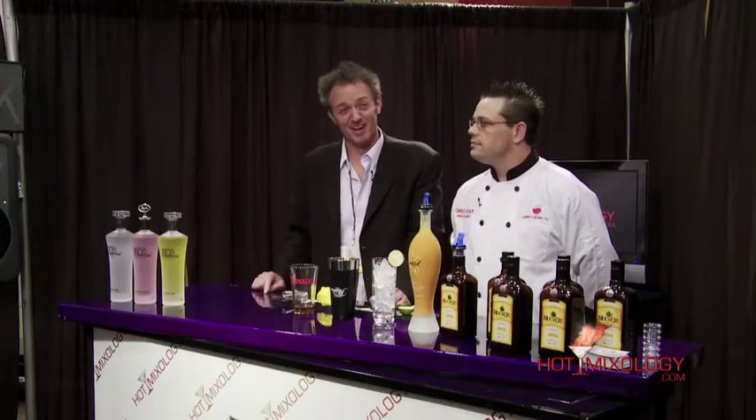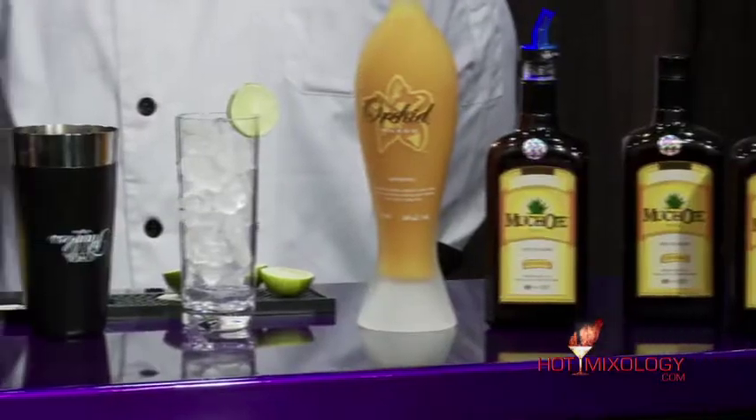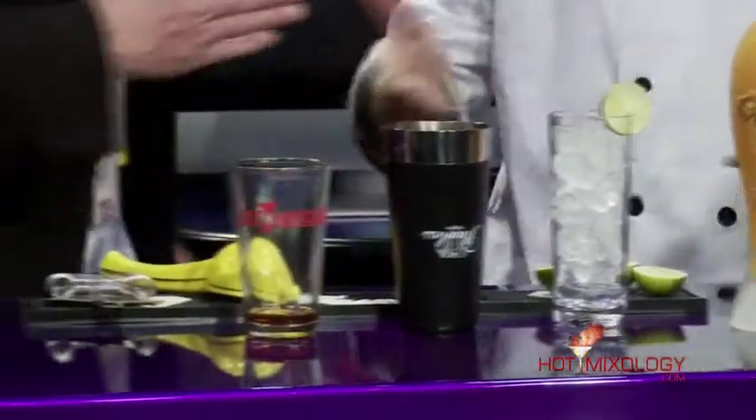Here at the Hot Mixology booth at the Bar and Night Club Show in Las Vegas, Nevada, 2010. My first mixologist today is Greg Black, right here from Las Vegas, Nevada. I cornered him and he's going to mix up a cocktail. Greg, welcome to Hot Mixology — and I'm thirsty today.